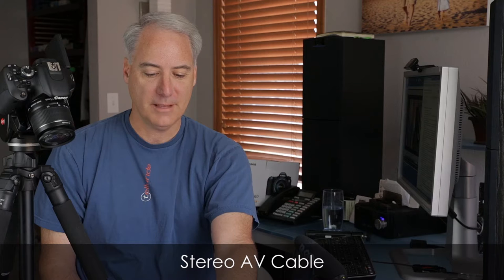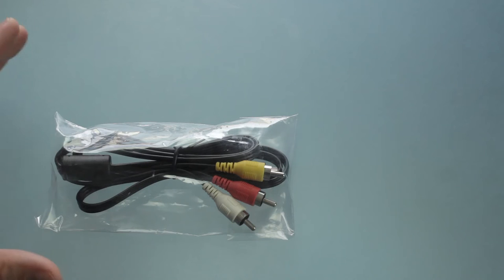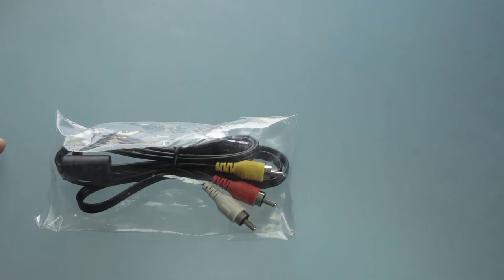Next up is the stereo AV cable. I've left this in the bag because I know I'm never going to use it. The reason is that one of the reasons you bought this camera is to shoot HD, high quality video — and this cable pretty much interfaces with old TV sets, outputting standard definition. They should not be shipping this cable; they should be giving you an HDMI cable instead. To be honest, I never carry it and I never use it.